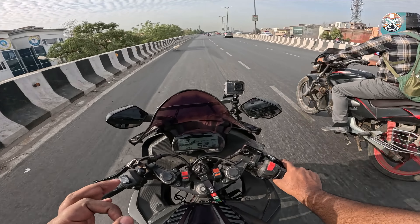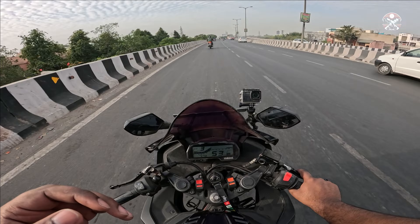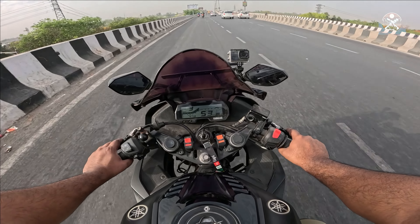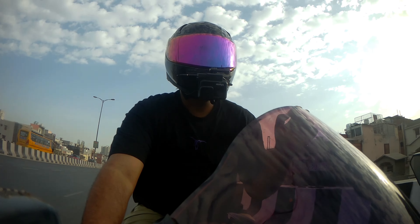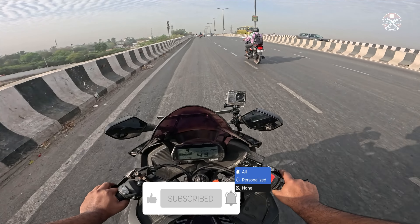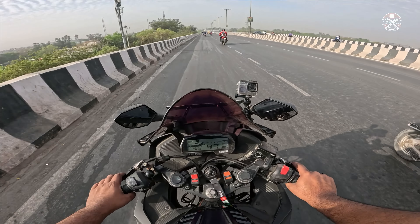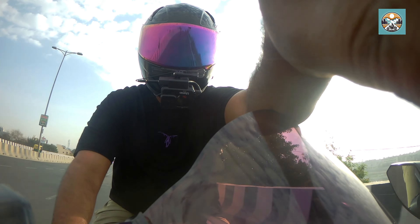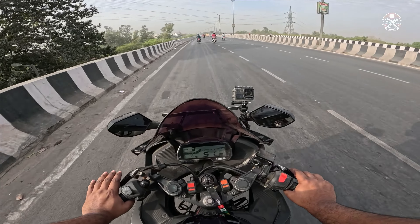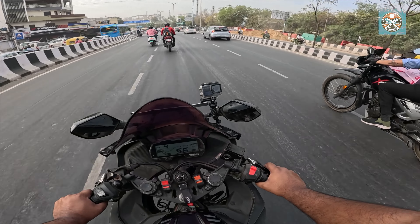Our GoPro setup on the XOR helmet is working absolutely great. I've done the full testing and now I'm giving you a full sampling of it. The overall result is that we'll do everything on this same angle and this same setup — you'll get a front angle view. This is the same camera setup mounted on the XOR helmet. The voice you're hearing right now is from this mic and this GoPro. I'm also installing a secondary camera on the side mirror.